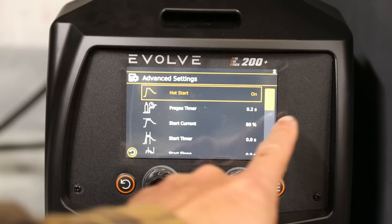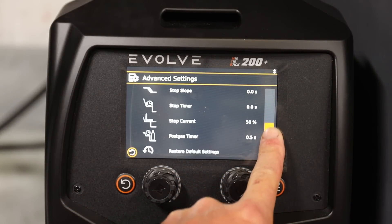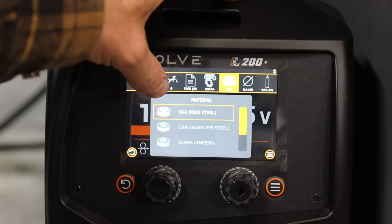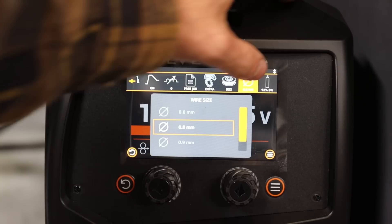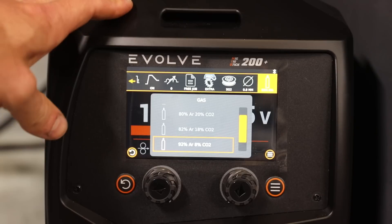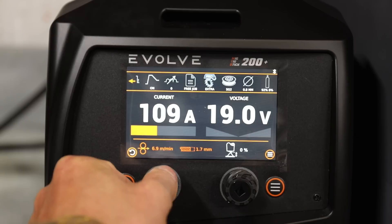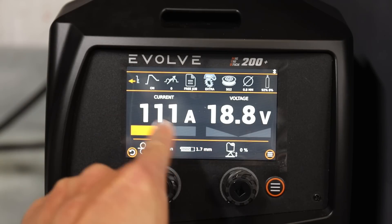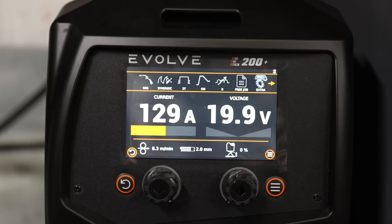There are some more advanced settings here but we're not going to go too deep. Mild steel, wire size 0.8 which is what we've got, and gas 92/8 which should be good to go. We've got a little thickness gauge here giving us our current and voltage. We've got some 2mm test pieces so we'll start with that.